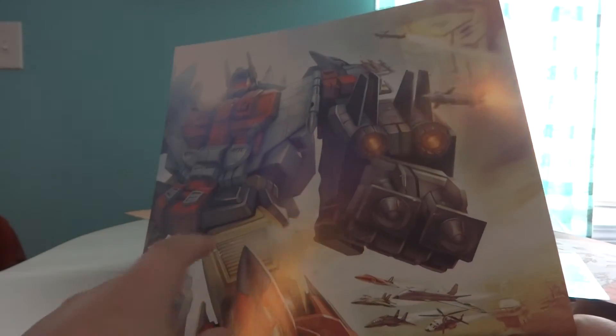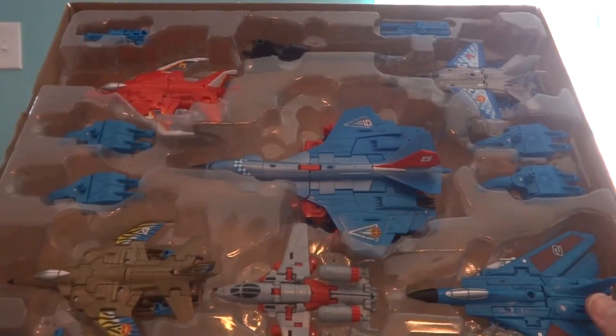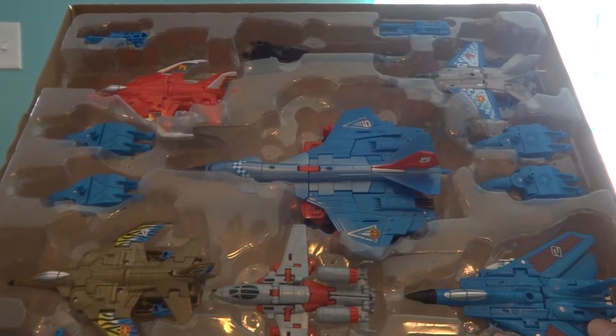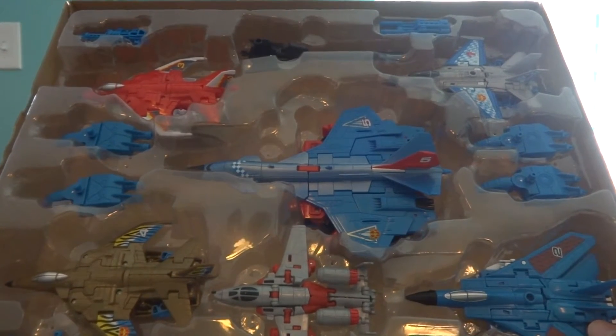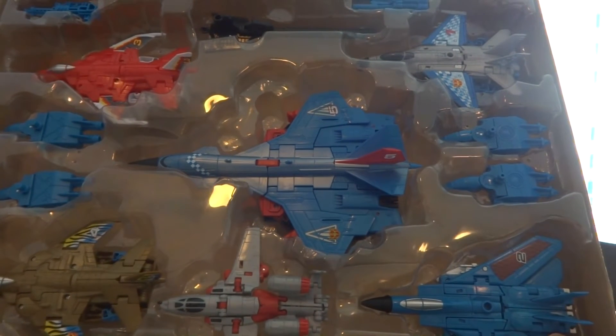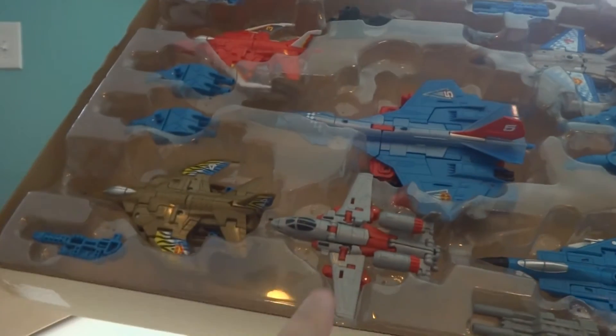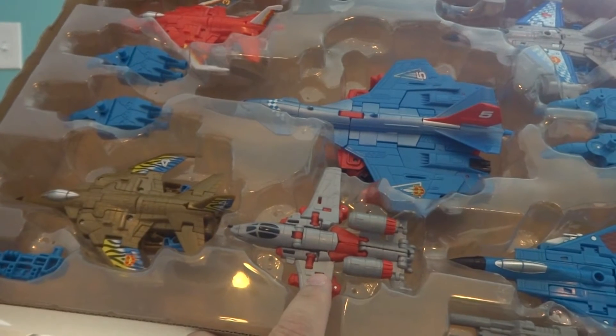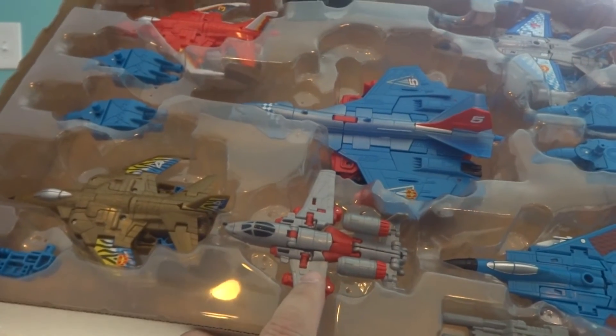Unfortunately, he's in his G1 colors. Let's get the tray out of the box. And as you can see, here are the G2 Aerial Bots: Fireflight, Quickslinger aka Slingshot, Silverbolt there in the middle, and then Air Raid and Skydive. And we've got somebody's attempt at making a G2-inspired Powerglide.